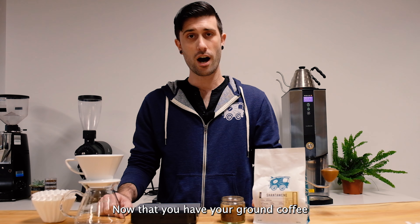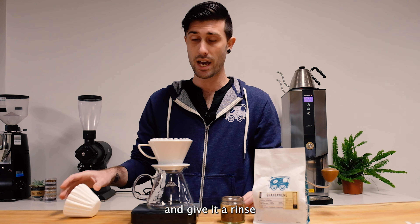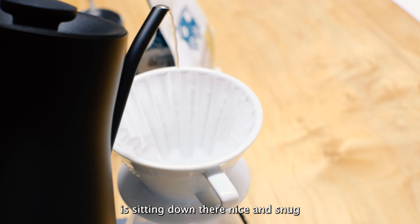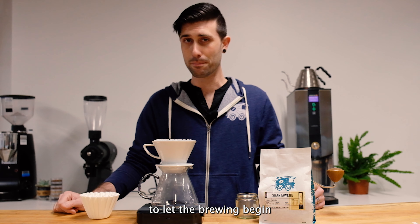Now that you have your ground coffee, go ahead and set up your dripper. Drop in a fresh filter and give it a rinse. You want to make sure that your filter is sitting down there nice and snug, again, to avoid any channeling. It looks like we're ready to let the brewing begin.